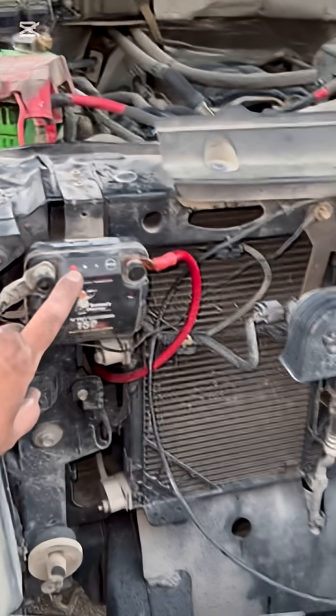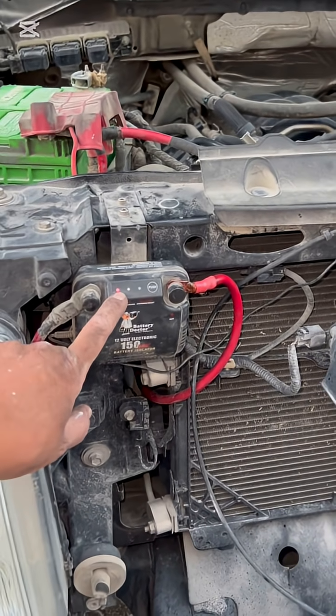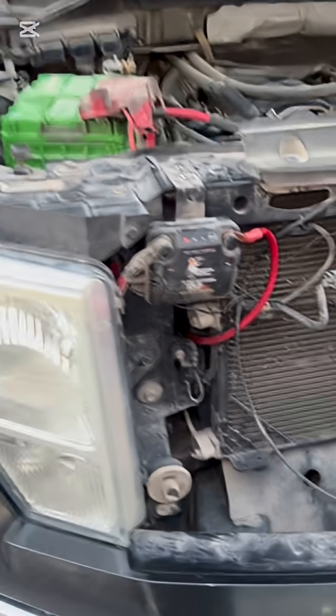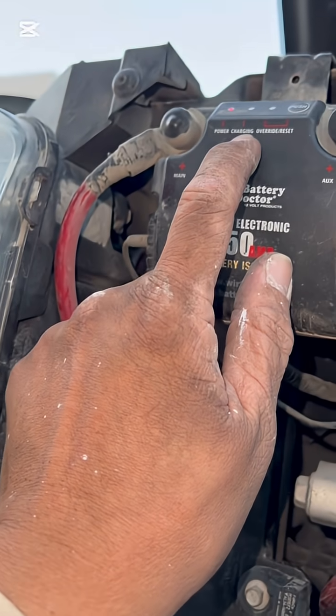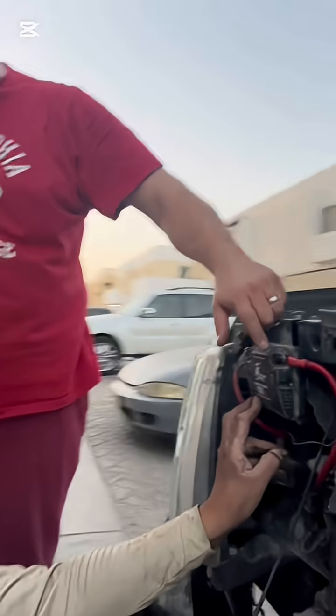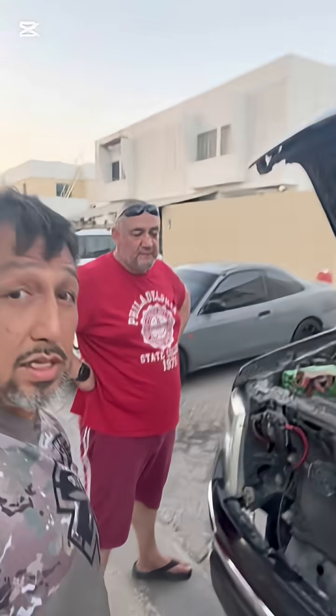It's blinking red because there's no battery connected yet. When a battery is connected, it'll go solid. So that's the installation — power, charging, override, reset. If your battery is flat and you've got your battery box in, you can use it to jump start. Just push this button. That's it for installation.